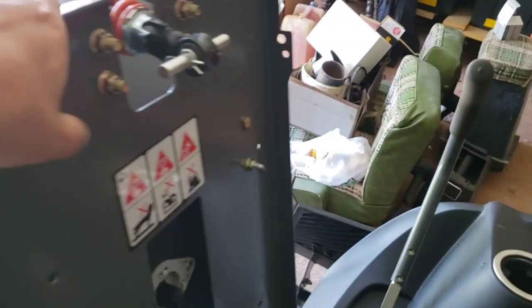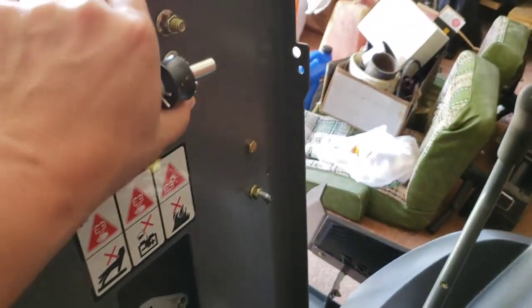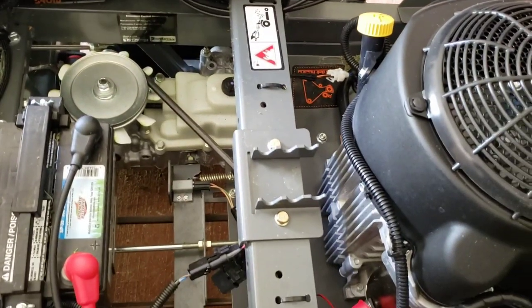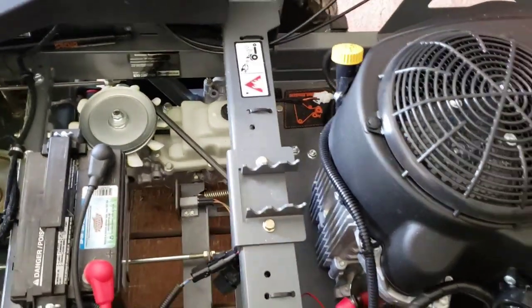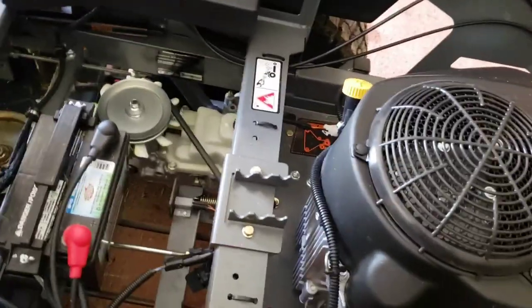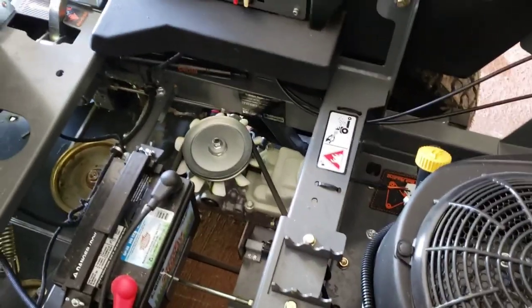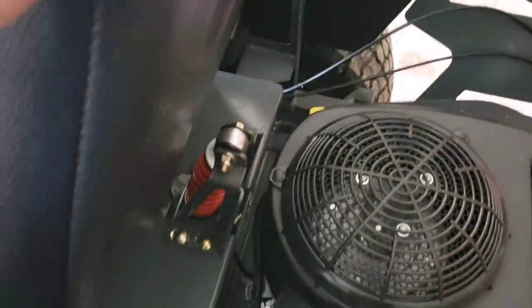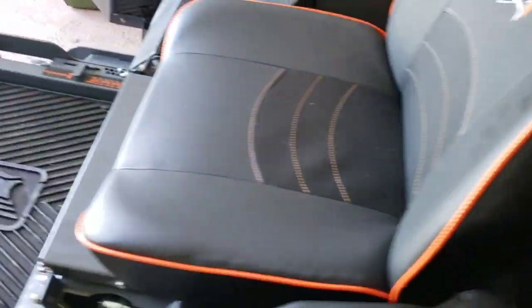I'll show you this — you can move this backwards and forwards back down here to get it to your desired comfort. I probably just messed it up, but that seems to be pretty cool.